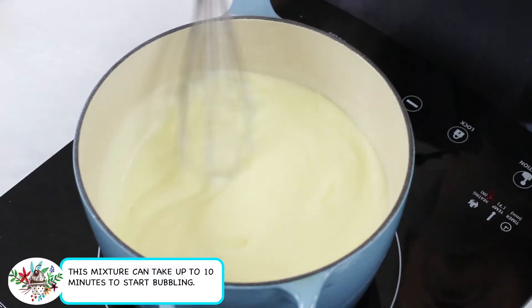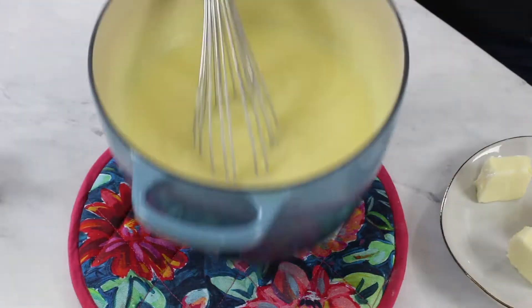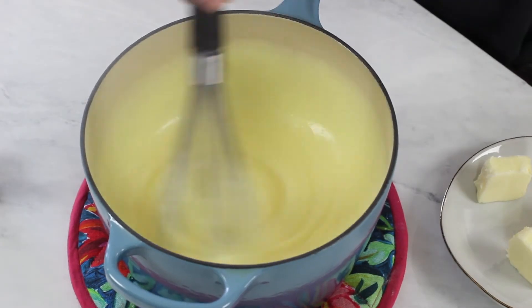Turn the stovetop heat to medium and whisk continuously while it cooks. Cook this until it thickens and starts to simmer or bubble. Once it begins to bubble, continue to whisk constantly and time for 1 minute. Once it has bubbled for 1 whole minute, remove it from the heat. Continue whisking at this point because the bottom of the pot is still hot, and you don't want the pudding mixture to start burning to the bottom of the pot.